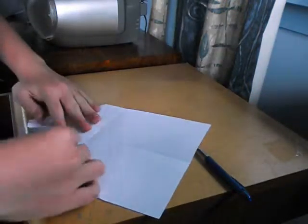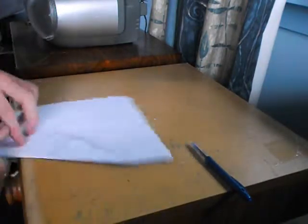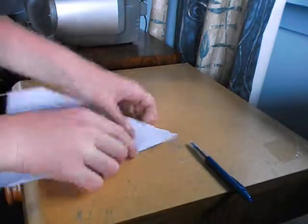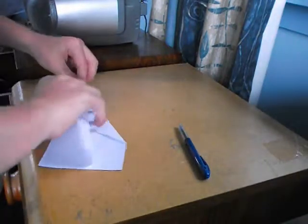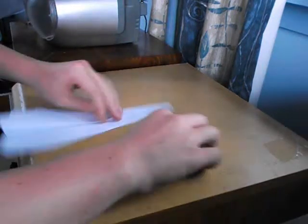Now you fold these into the middle. Leave a little space in the middle like that, because then it folds together easy when you're finished. So you get your pen again. You fold these down. Make sure you get these lined perfect with the bottom, otherwise it doesn't work that well.